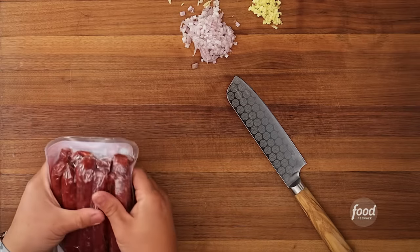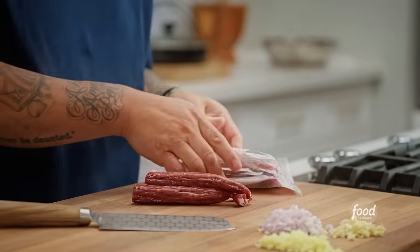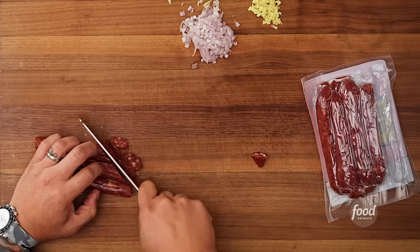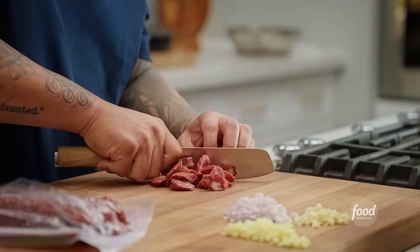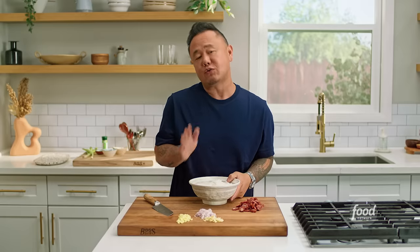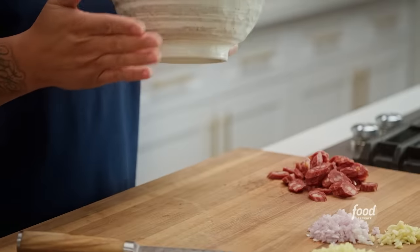Chinese sausage is its own thing — we call it lap chung in Chinese, and it's frigging delicious. If you've never had it before, it tastes like a less sweet pepperoni. It's got the spirit and sweetness of pepperoni, but way more savoriness and saltiness in the best way. It's super addictive. They're usually pork or chicken. All I'm doing here is slicing it thin on a bias because I want to render it down — just like bacon, you want to give Chinese sausage time in the pan so the fat renders and flavors the rest of the dish. This rice was made yesterday and put in the fridge — day-old rice is a great trick to make sure you're not having to use too much oil in the pan.